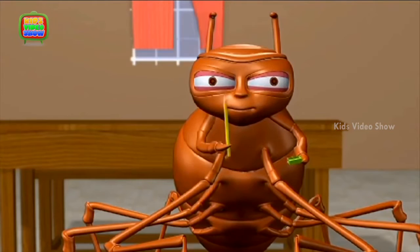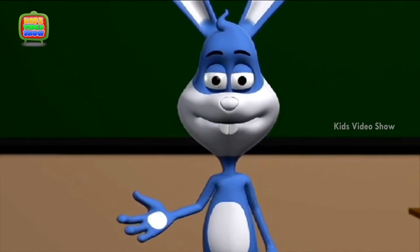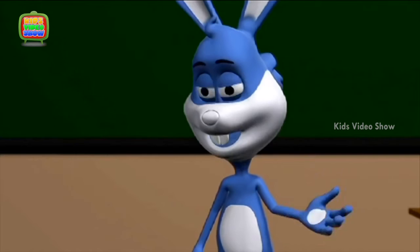Spider, how is your card coming along? Very well, Professor! But Professor, I would like to know how sharpeners sharpen pencils. Sharpeners have a metal blade tilted at an angle — this blade is very sharp, so when you place the pencil inside the hole, the sharp blade shapes the wood and the pencil's graphite.